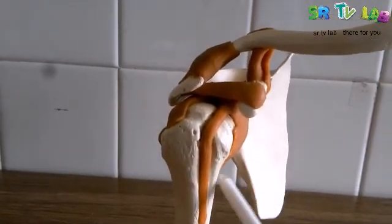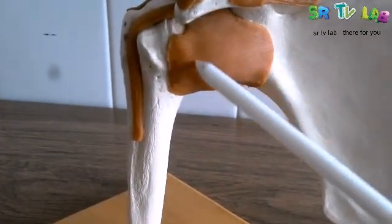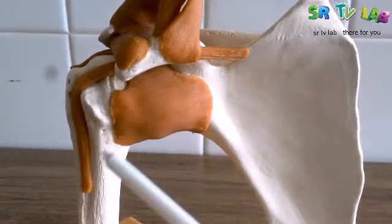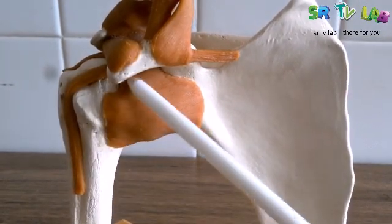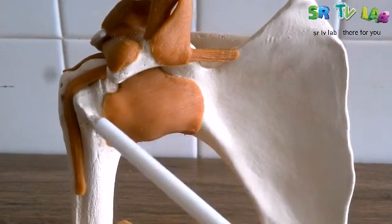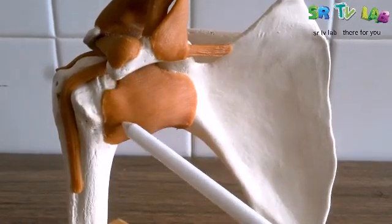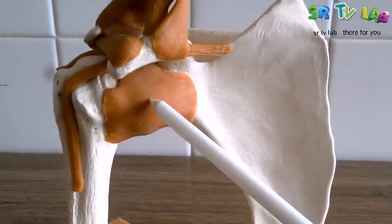Now let's go to the glenohumeral joint, or the shoulder joint itself. Continuing the posterior view, here is a big ligament that fixes the humerus to the scapula. This humerus is attached to the glenoid cavity, so the joint is called the glenohumeral ligament. And this is the joint capsule — the big ligament that surrounds the joint — this is called the joint capsule. All glenohumeral ligament.